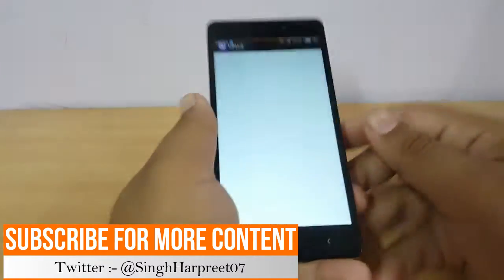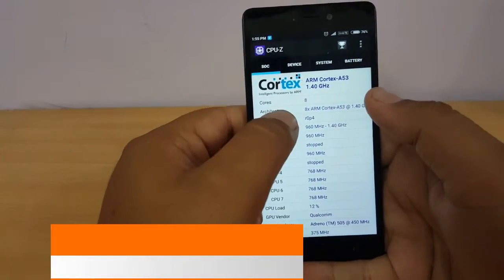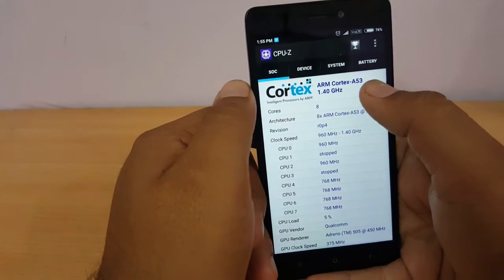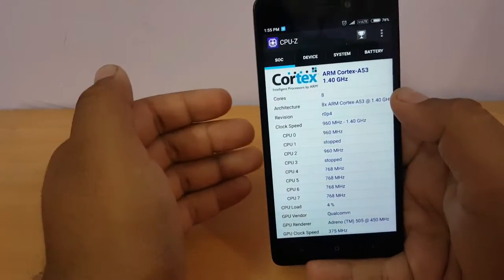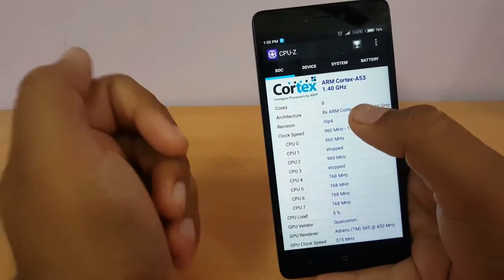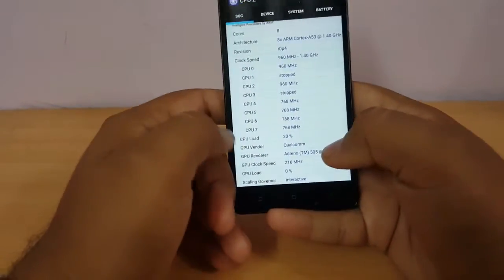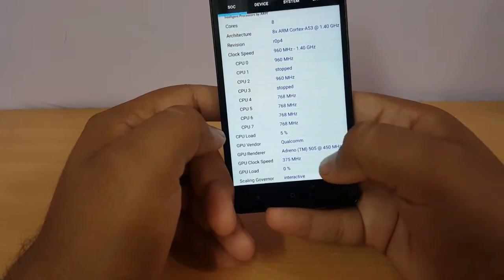First we will start with the specifications, so I'll open the CPU-Z app. As you can see, it is powered by an ARM Cortex-A53 processor — that is Snapdragon 430 — and all eight cores are based on ARM Cortex-A53, with the first four clocked at 1.4 GHz and the next four clocked at 1.1 GHz. The GPU vendor is Qualcomm and the GPU is Adreno 505 at 450 MHz.